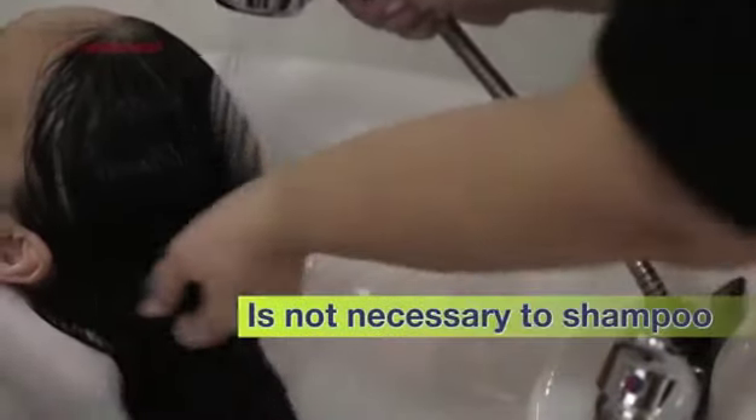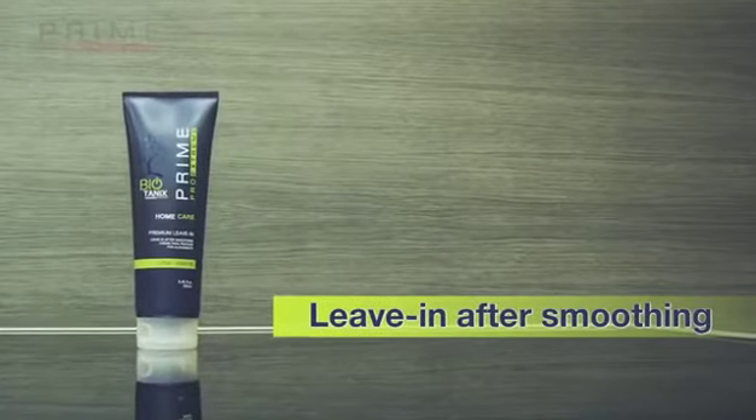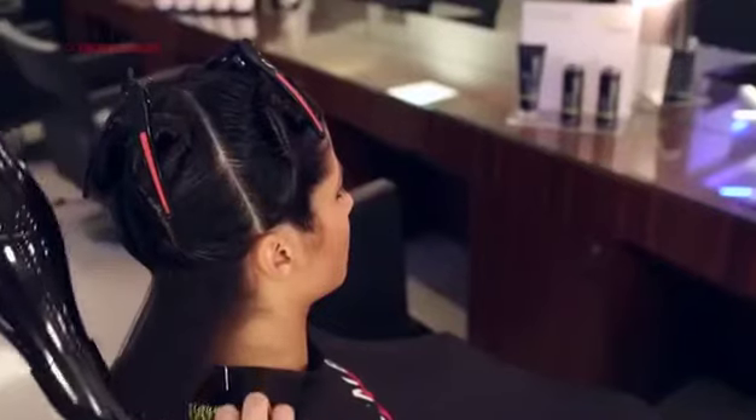After the rest time, take the client to the shampoo sink and rinse well with water — it is not necessary to shampoo. Back in the chair, apply the leave-in conditioner to help align the hair during the drying process.